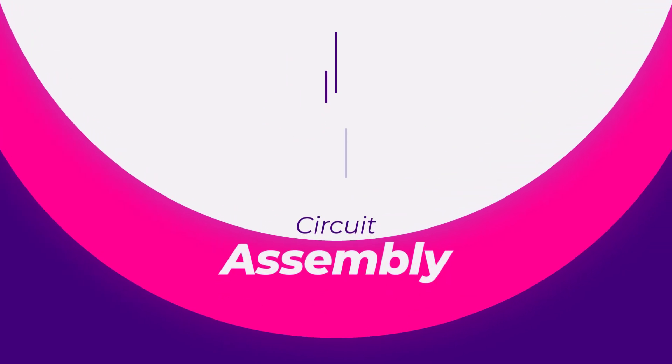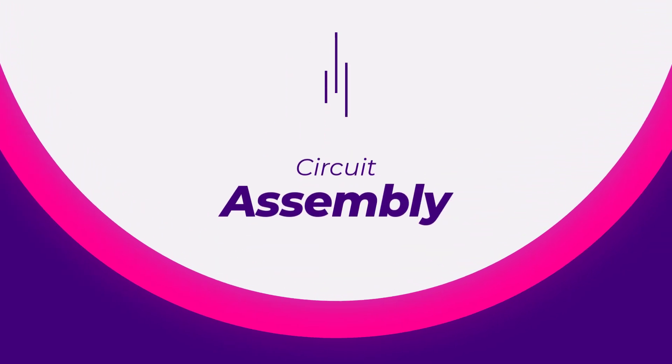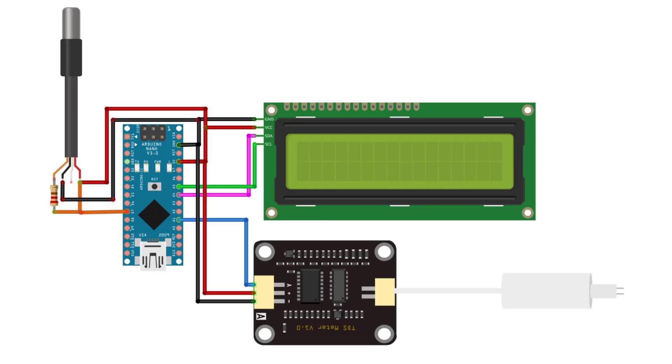Circuit assembly: Connect the TDS sensor, DS18B20 sensor and LCD display to the Arduino board as per the circuit diagram shown in the video. Make sure all the connections are secure and the components are properly powered.